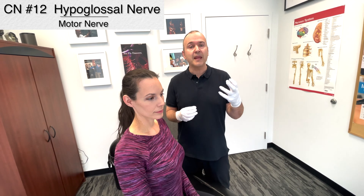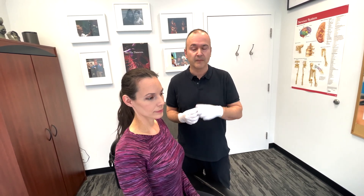And that's testing cranial nerve 11. To examine the last cranial nerve, cranial nerve 12, the hypoglossal nerve, it's basically an inspection of the tongue. I'm gonna stand here in front of you, Lindsay — just open your mouth nice and wide and let your tongue rest. What we're looking for is fasciculations or any asymmetry.